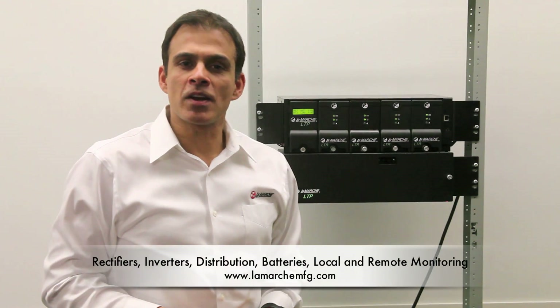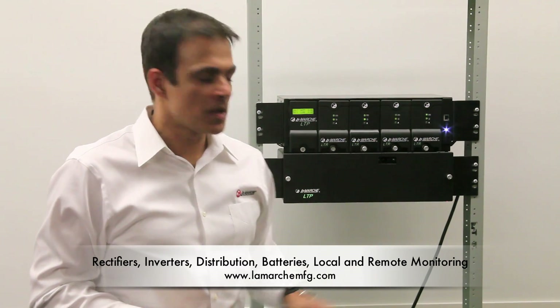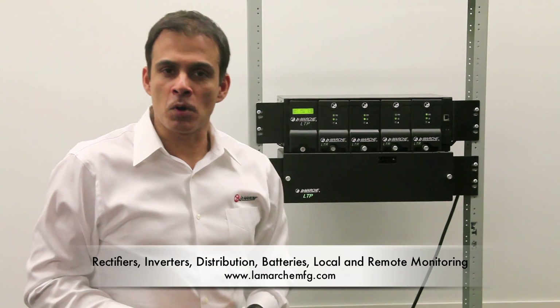This fully integrated all-in-one compact system can be configured with rectifiers, inverters, batteries, distribution, and local and remote monitoring.